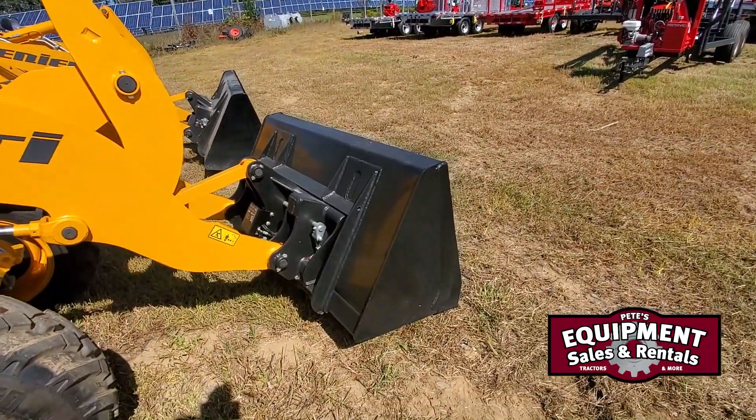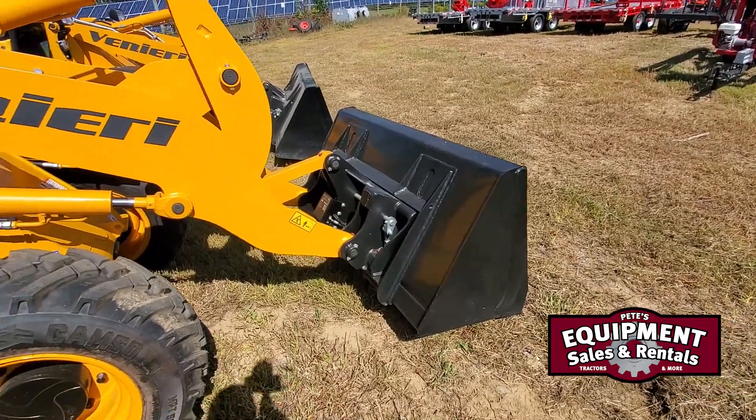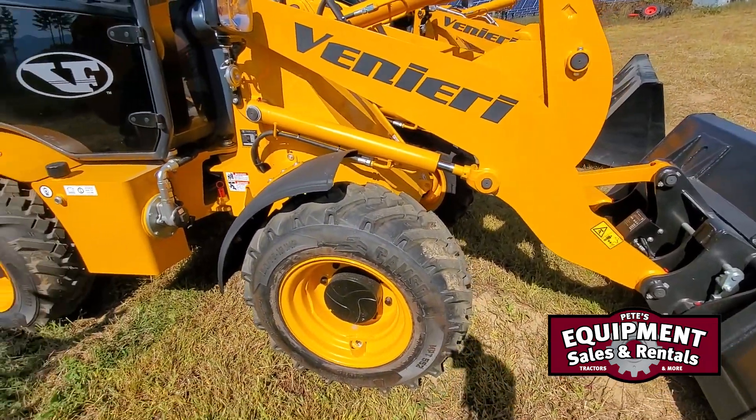We ordered our loaders in with a skid steer style hydraulic quick attach. The tires, you can see what we ordered in.